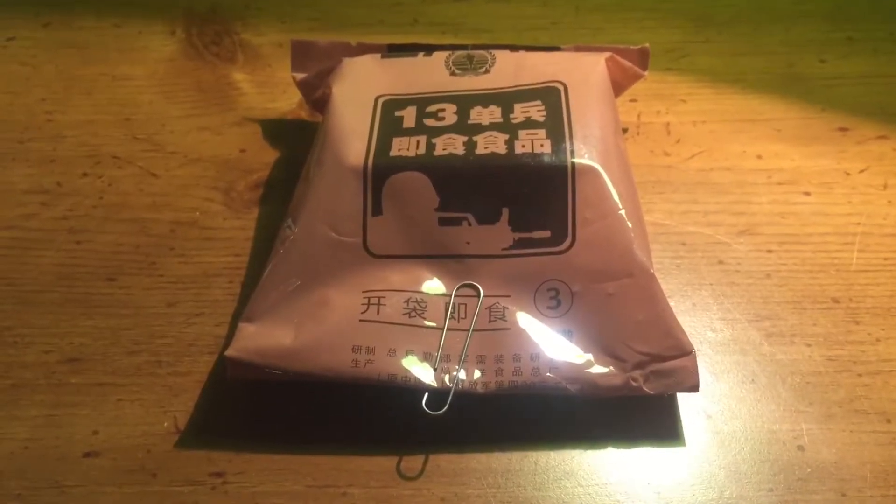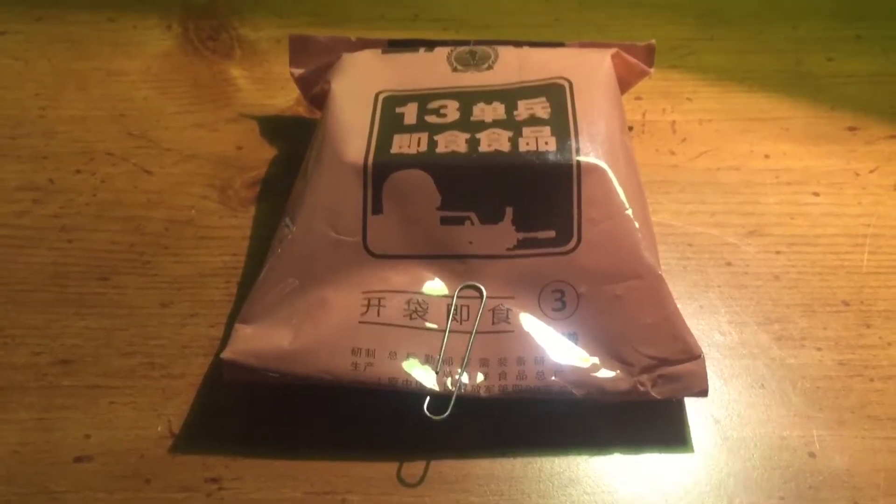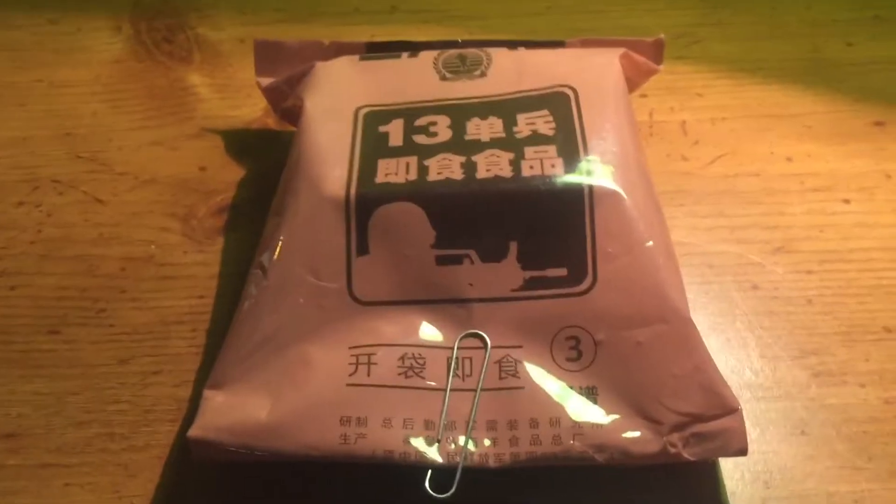Hello, everyone. Today I'm going to be opening a Chinese MRE because of high demand.